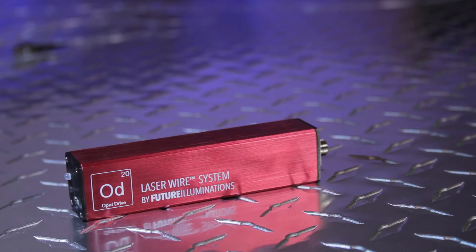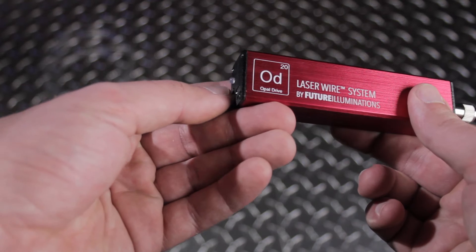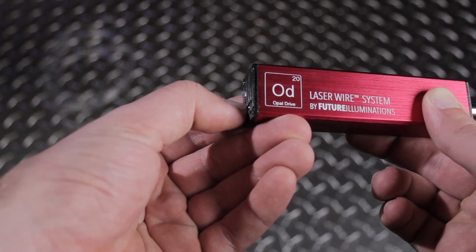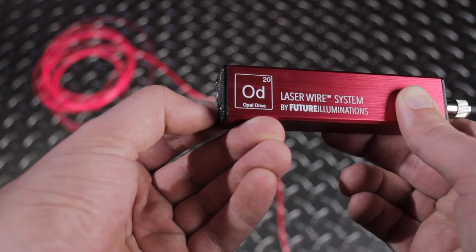Let's see how it works. Start by holding down the power button for three seconds — the laser should now be on. When you turn on the drive, it will start off in constant mode, which keeps the light on in a solid color until Opal Drive is powered off.